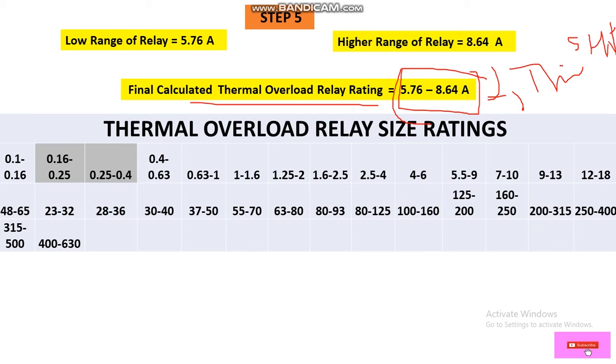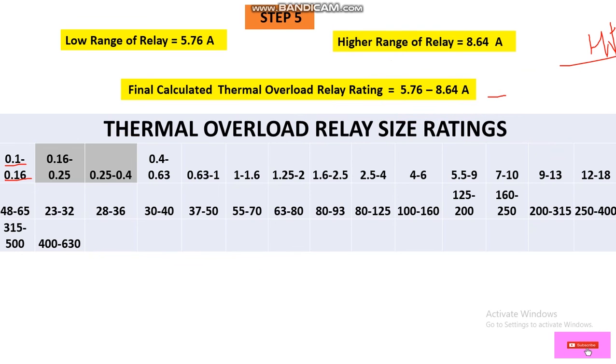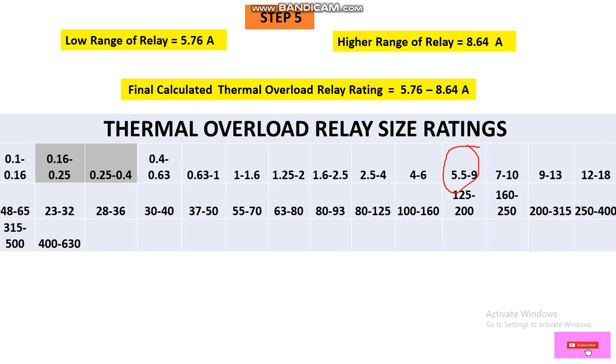We may not find the exact calculated value in the market, so we refer to the thermal overload relay sizing table, which lists available ranges from 0.1–0.16 A up to 400–630 A depending on the manufacturer. Looking at the table, we need to match our range of approximately 5.76 to 8.64 A. The closest available range in the table is 5.5 to 9 A.